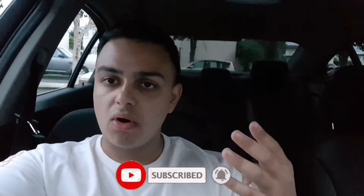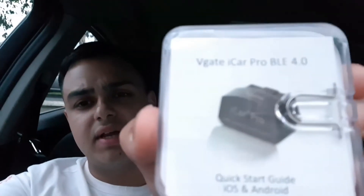Welcome back to the channel. Today we're going to be coding the BMW F30 M Sport logos in the iDrive and also the cluster itself. We're using the Beamer Code app, which we normally use — you can download this on the Play Store or App Store for Android or Apple. The adapter we're using is a V-Gate iCard Pro, which is plugged into the car. This video is part seven of the coding series.